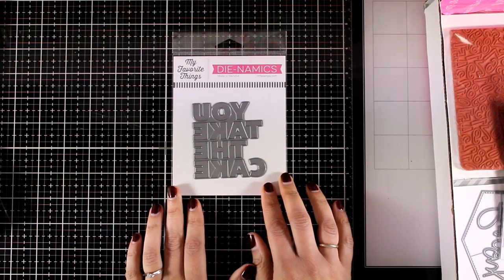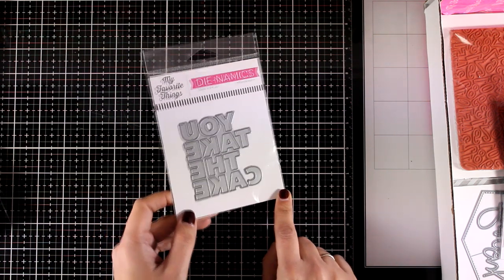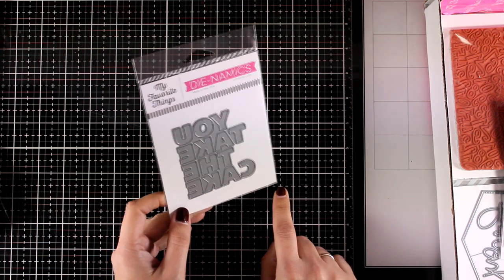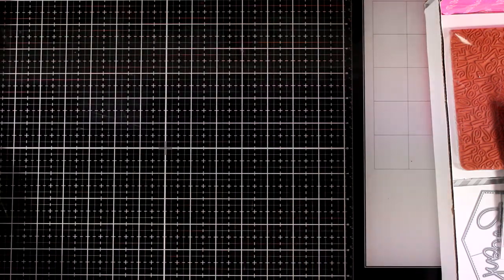Here's another sentiment die that would work as a focal point — it says 'You Take the Cake.' You can use it as letters, you can use the negative space, you can make a shaker card — so many different ways to use this one.